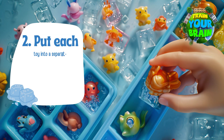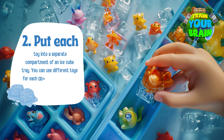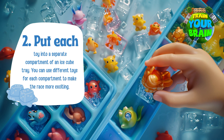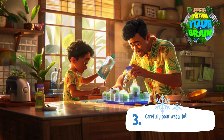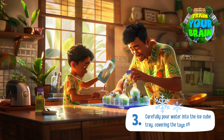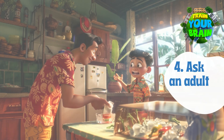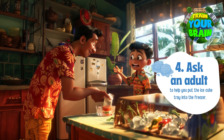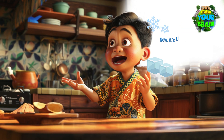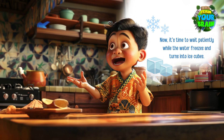Second, put each toy into a separate compartment of an ice cube tray. You can use different toys for each compartment to make the race more exciting. Third, carefully pour water into the ice cube tray, covering the toys completely. Fourth, ask an adult to help you put the ice cube tray into the freezer. Now it's time to wait patiently while the water freezes and turns into ice cubes.